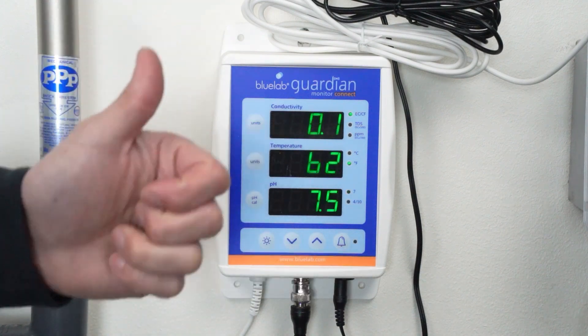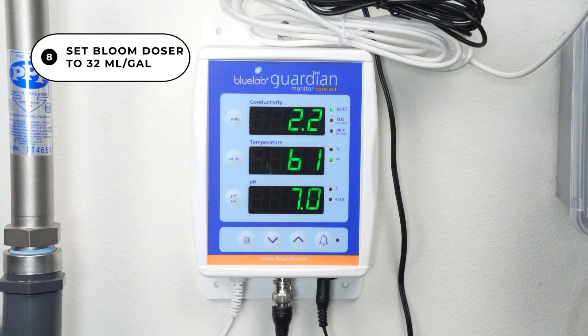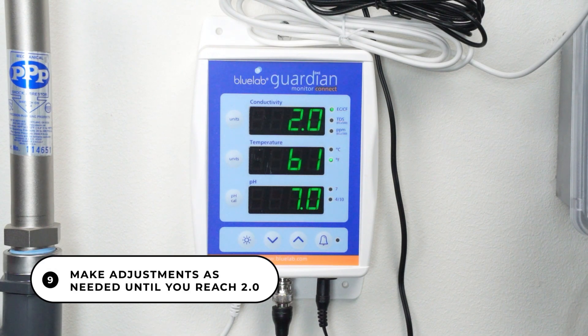Next, we will perform the same procedure for the bloom doser. Dial the bloom doser to 32 mls per gallon and adjust up or down until you reach 2.0 EC.